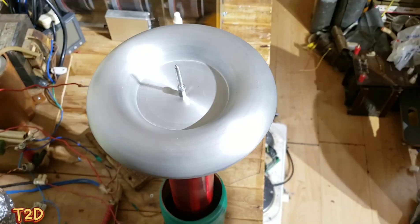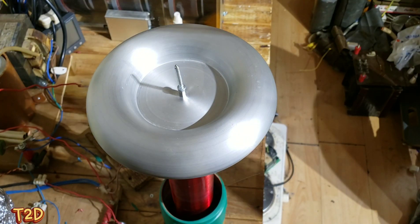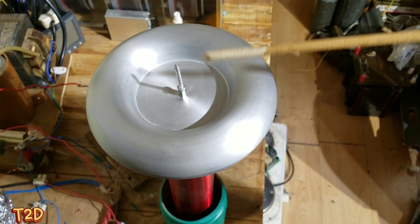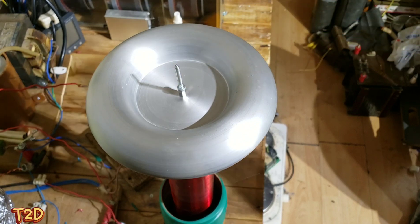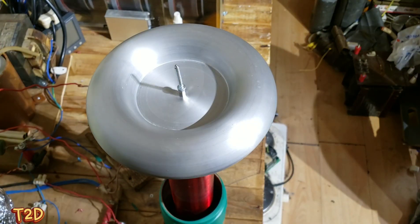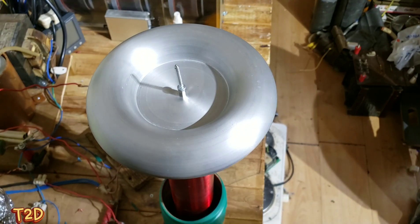This is our top load - an aluminium toroid, eight and a half inches in diameter - and we've got about a two inch wood screw on there just for the breakout point. Let's move on to the interesting bit and have a look at the output.